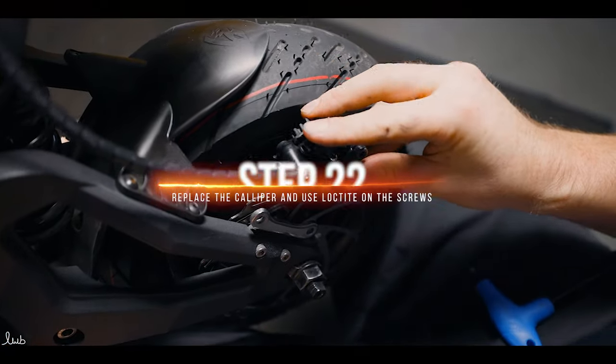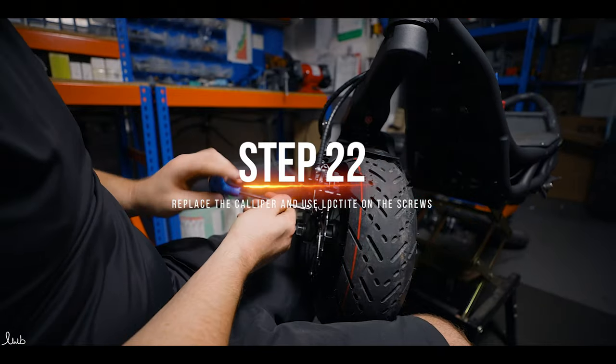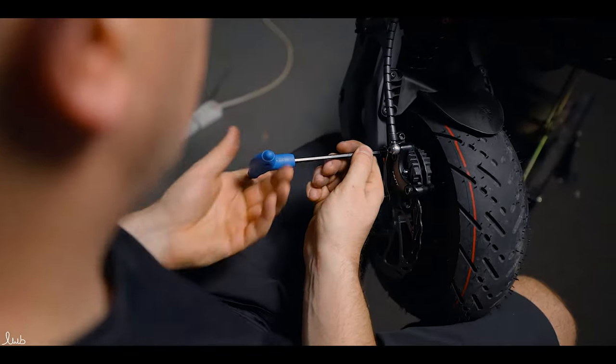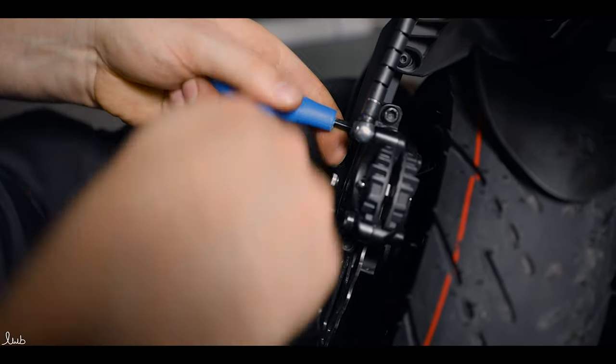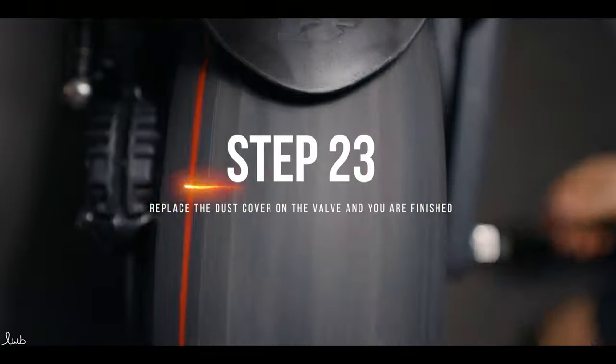Finally, replace the caliper using the 5mm allen key. We use Loctite 243 and just nip them up tight but not overly tight — the Loctite will do the job for you. Now put the dust cover back on and the job is complete.